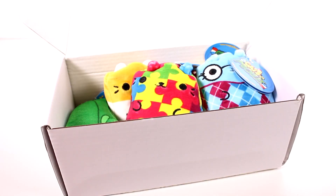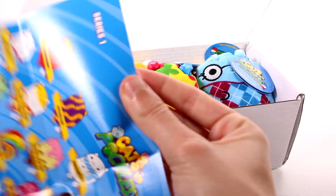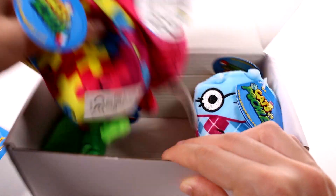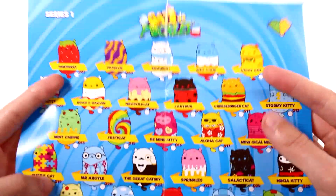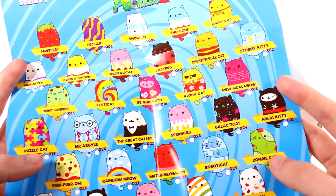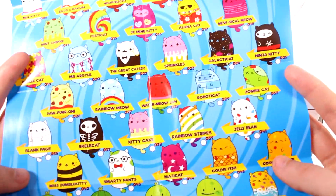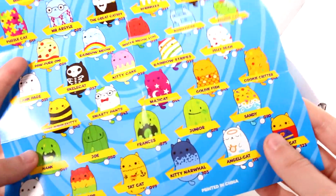It looks like I have a little note — possibly a checklist. Let me unfold it. Yes, this is the series one checklist. Is there anything else in here? I think that's it. So these are all of the ones — you probably saw the series one checklist in my first Cats vs Pickles opening.